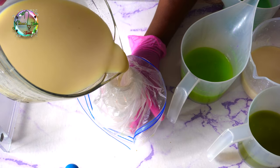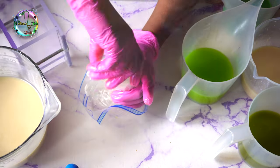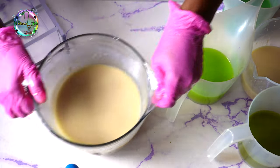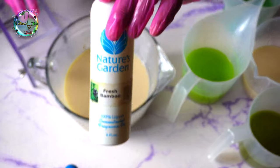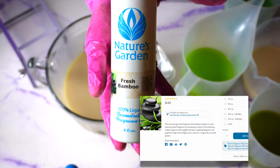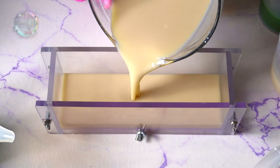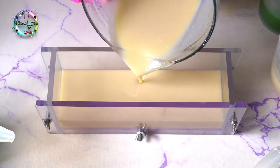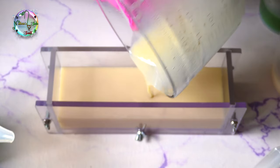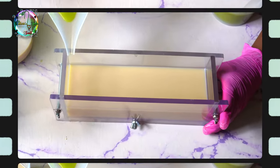I have already separated and measured out the oils that's going to go in each container, and I've already done the calculations on how much lye water I need for each container. For this aloe vera soap, I'm using Fresh Bamboo, which is a beautiful fragrance — it smells like green naturalness. But if you have sensitive skin, I would suggest no colorant and no fragrance; just a natural aloe vera cold processed soap.